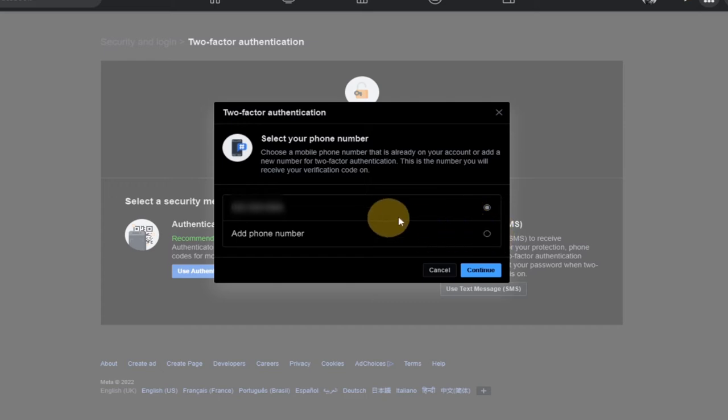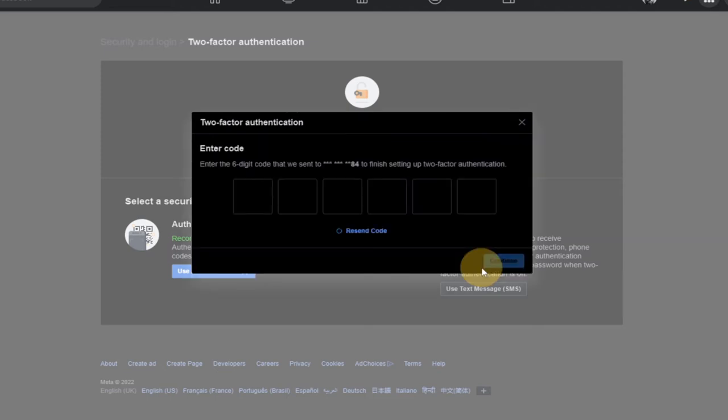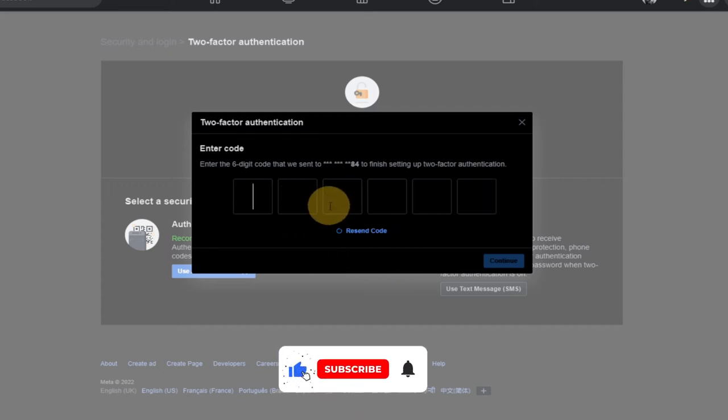Enter the phone number you want to use as your layer of verification — where you will receive your code. I already have my phone number here. If you want to use a different phone number, just check that option and add a different phone number, then click on Continue. When you click Continue, it's going to send a code to that number and you have to enter that code to proceed with your verification.